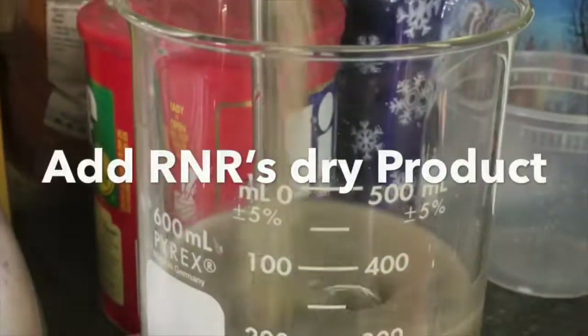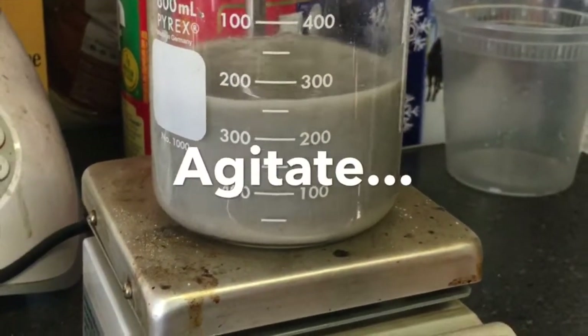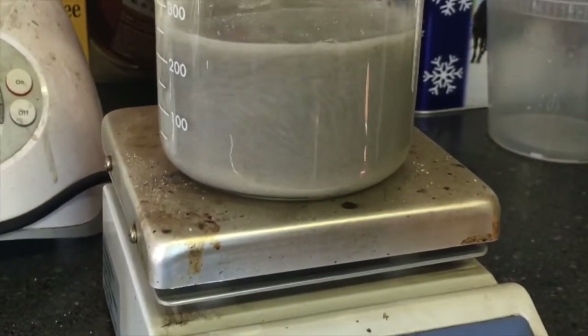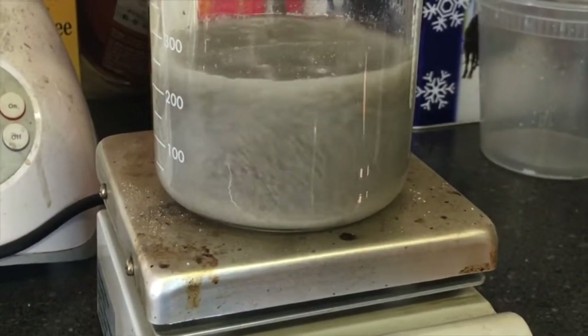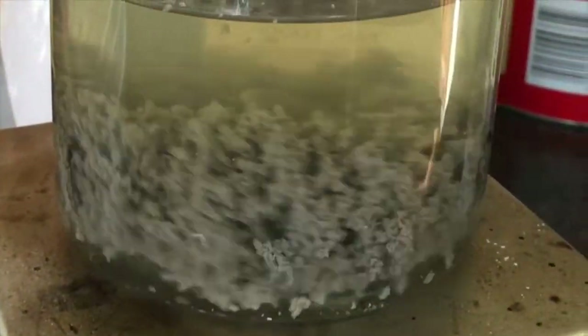Machine coolant — this is synthetic, but it will work on both. This takes a little time to break; however, once it does, it may take twice as long as our normal. And you get this huge flock that grabs all suspended solids.